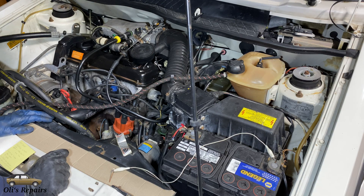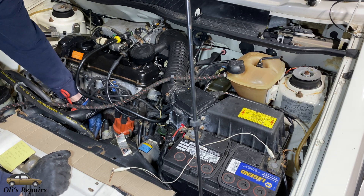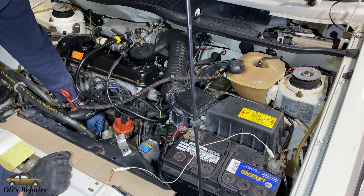Depending on what your issue is, you might need some different tools, but generally you're going to need a wire to ground out your circuit, a new pressure sensor to replace the one that's broken, a torque wrench, socket, and maybe even some wrenches.